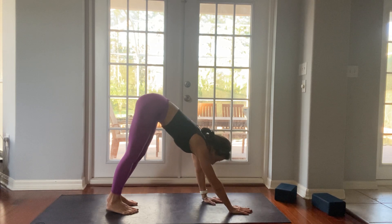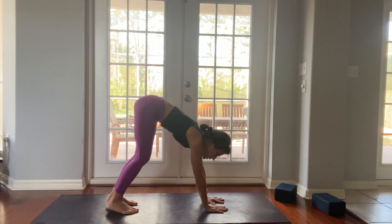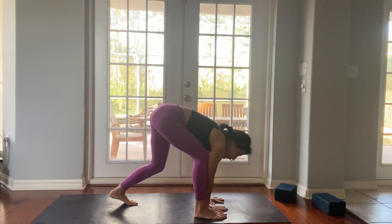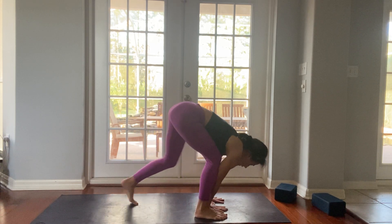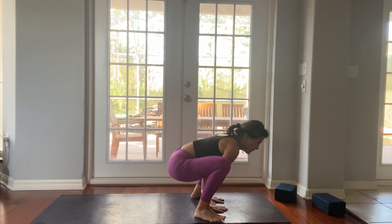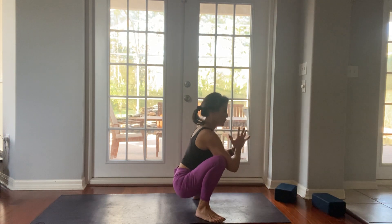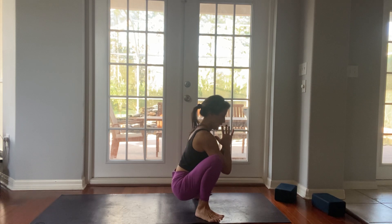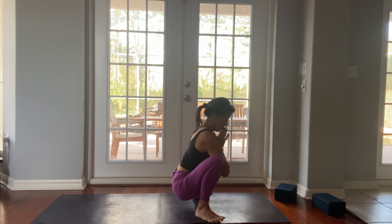Now I'm going to take my hands a little bit closer to the middle of the mat and bring my right foot to the outside of my right hand, left foot to the outside of my left hand. You're coming into Malasana — yoga squat. Breath in and breath out.